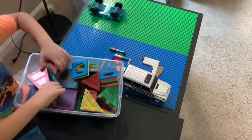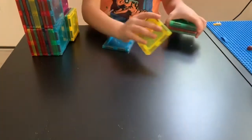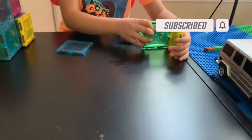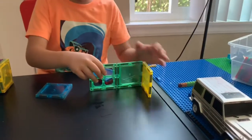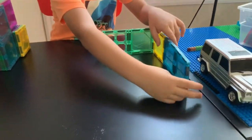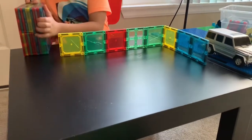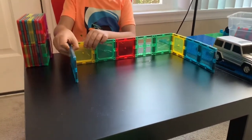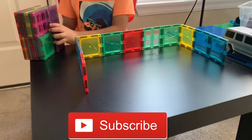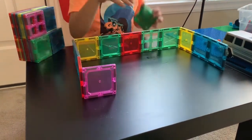Today we're going to make a magnet tile house. I don't know what I'm making, but what I'm talking about is I'm making a garage right now. It's going to be a long house. And then we're just going to leave one open because we need a garage.